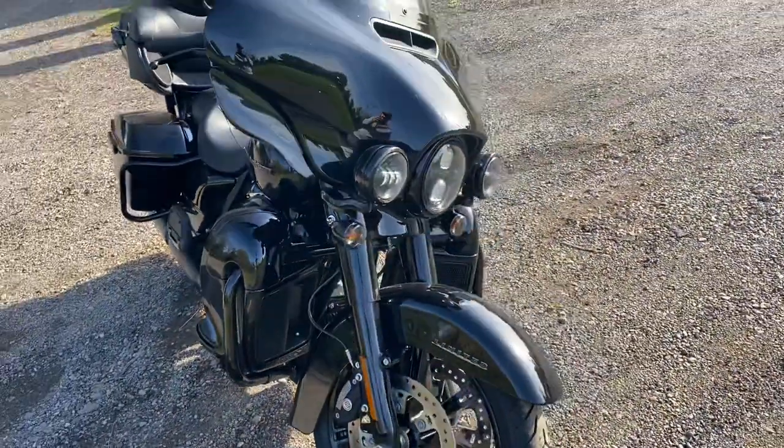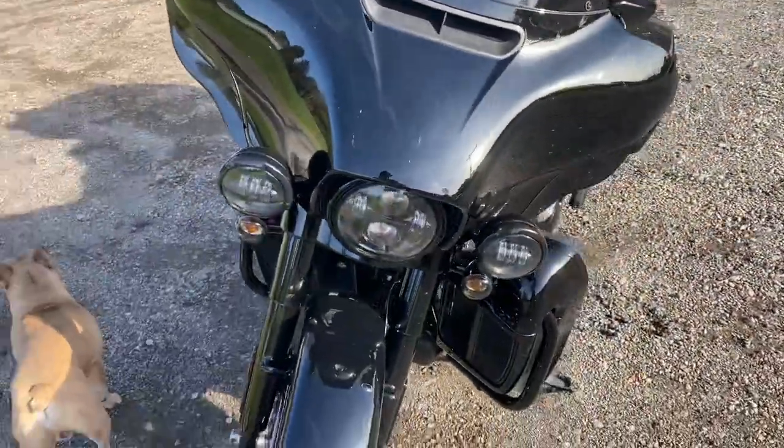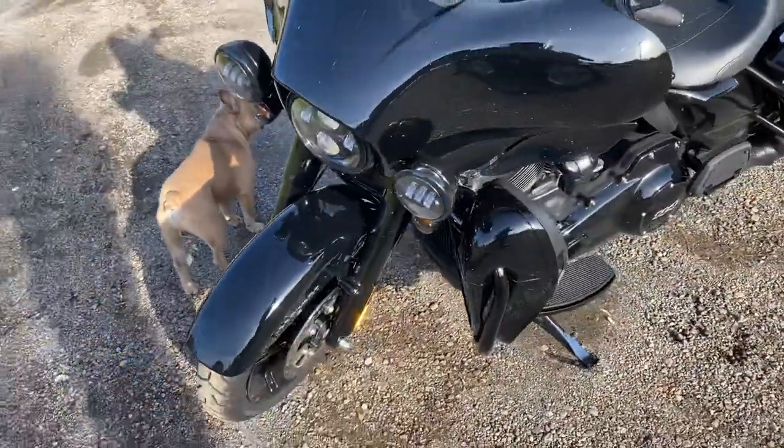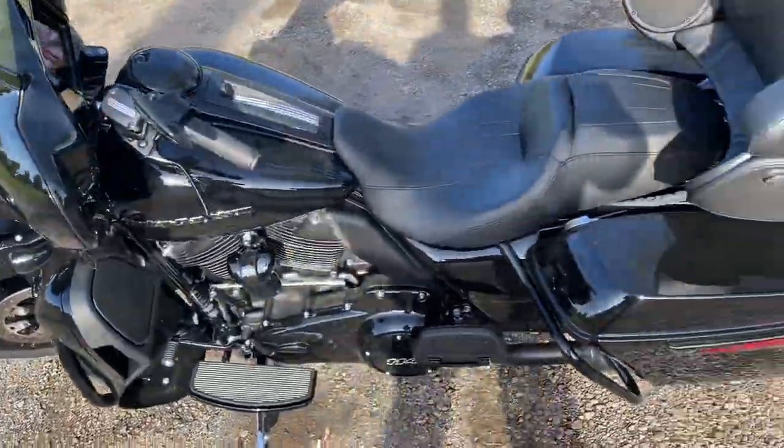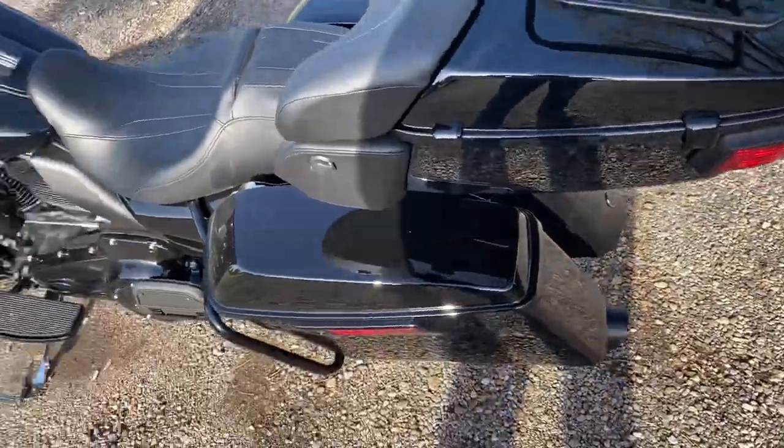Everything about this bike is fantastic. Rode it 200 miles, love everything about it. I'm coming off a — well, this is my dad's bike. I ride a 2018 Street Glide with a 107. This thing's all stock — stock mufflers.